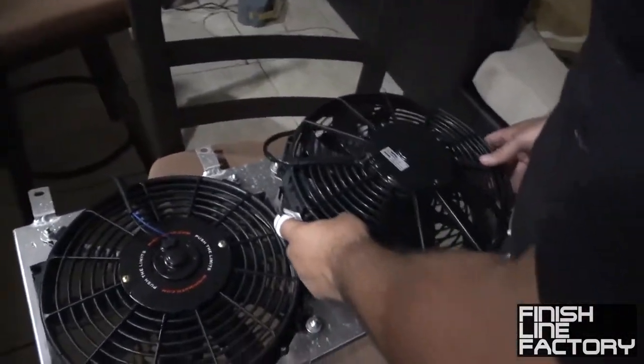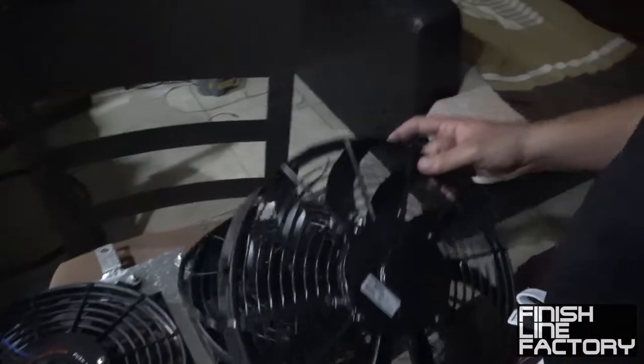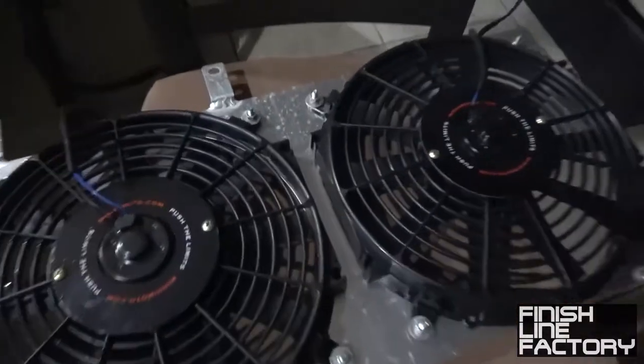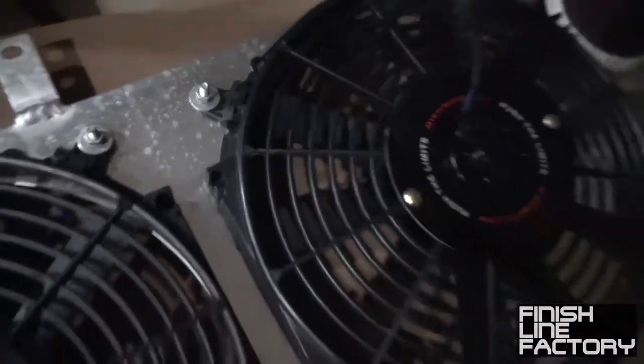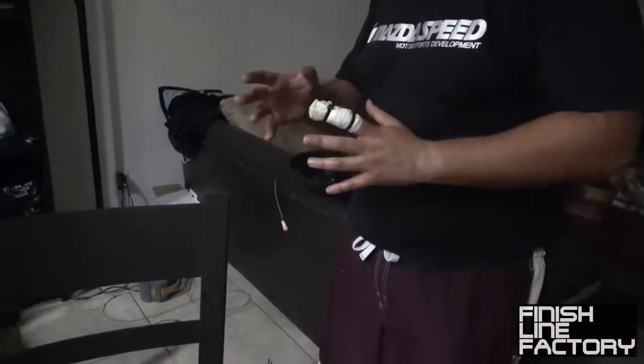So these are our new SPAL 1300 CFM fans — very nice little fans. The Mishimoto fans have these little clip things here, and the SPAL fans have the same clips, so I can literally just directly replace them. I was almost considering mounting them directly to the radiator with the zip tie kit, but I don't like doing that because it kind of messes up the radiator fins. When you have fins that go straight down it's kind of bad.